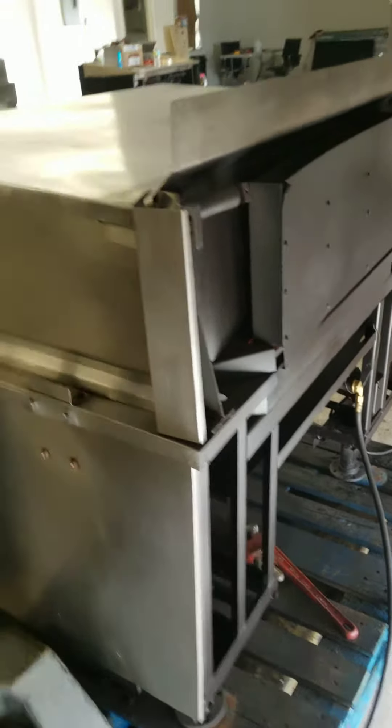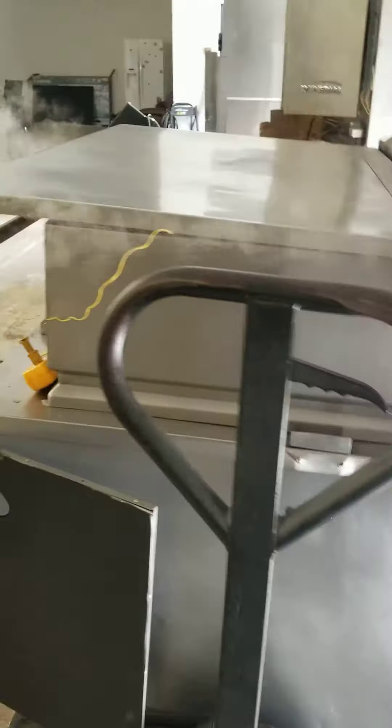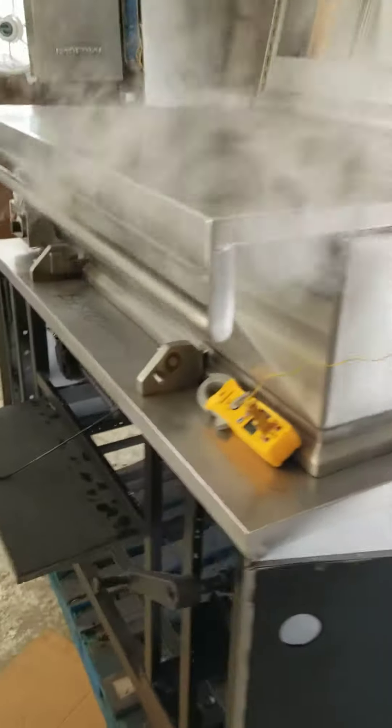This is your first working video. We have some parts being ordered, but at the same time, I wanted to show you that the unit is working.